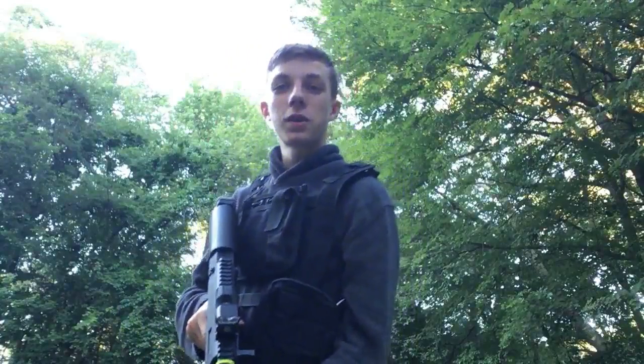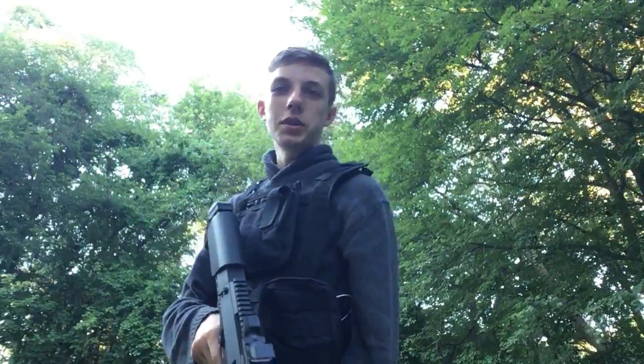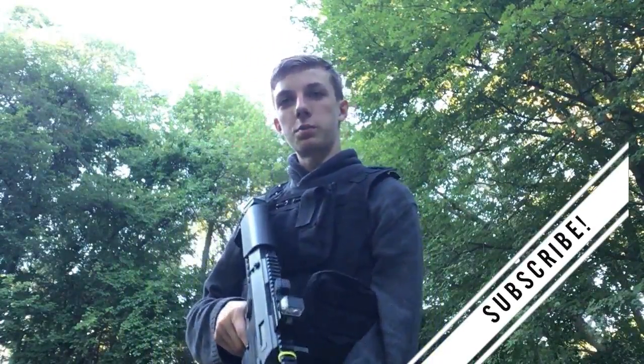Alright, so that was my airsoft loadout. I hope you enjoyed. If you did, don't forget to leave a like and a comment, and be sure to stay tuned for the next video.